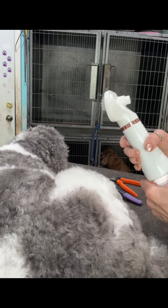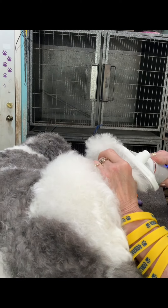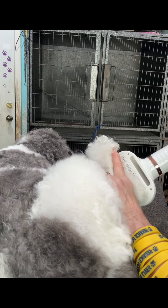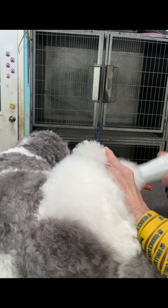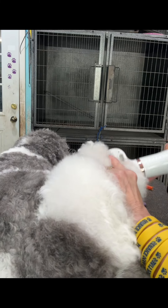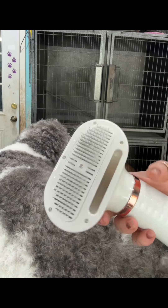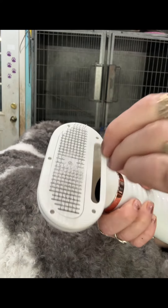Let me show you — all right, let's go. And then you can use this button here that you push, and it brings up the hair.